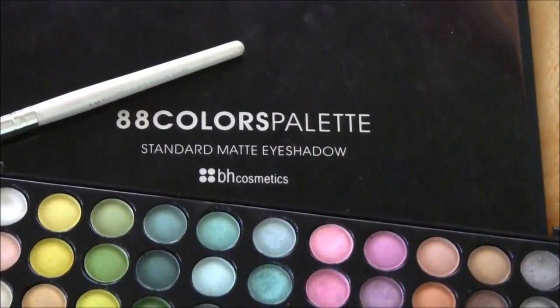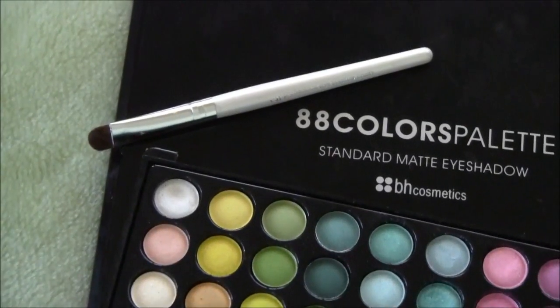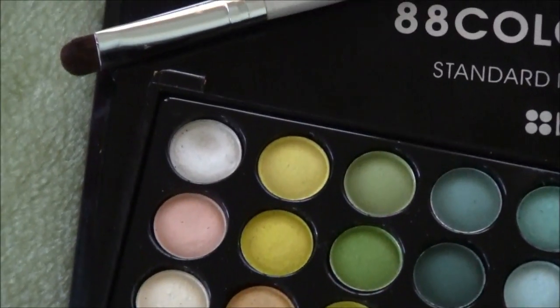Now we're going to be taking our 88 Colors Palette Standard Matte Eyeshadow by BH Cosmetics using an e.l.f. flat shader brush. We're just going to apply this nice white color onto the lids of our eyes.